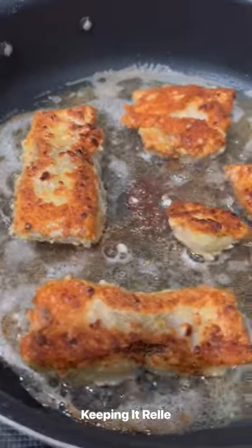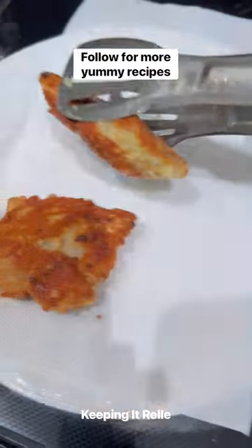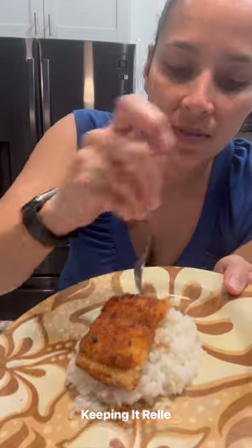Then you'll go ahead and drain that onto a paper towel. I love to eat mine with some shoyu and sticky white rice. Enjoy!